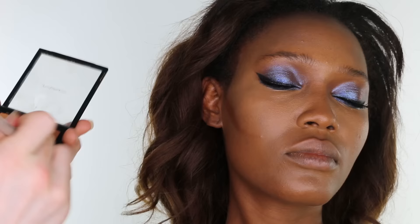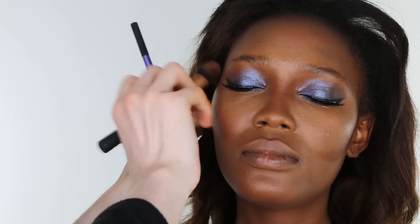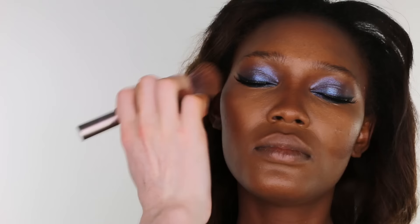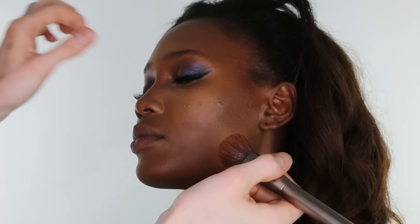Going back in with our Urban Decay Blurring brush to ensure seamlessness. Then I am applying MAC's Pro Conceal in the shade NC55 as a contour under the cheekbones, to the temples, slightly down the sides of the nose. Then using our Urban Decay Blurring brush to blend.